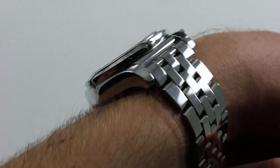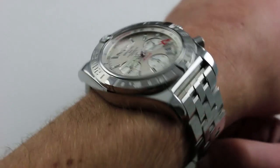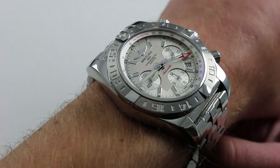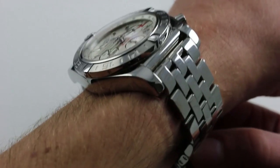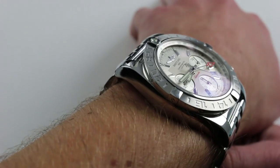This is a deep and heavy case. Everything — bezel, case, case back, bracelet, and clasp — is massive, such that on the wrist, whether or not you're wearing a Breitling for Bentley, they all feel like Bentleys. Very substantial. From lug to lug, again, big: 55 millimeters from lug to lug.